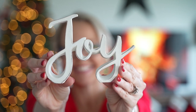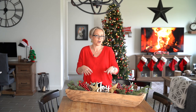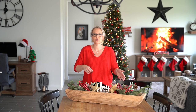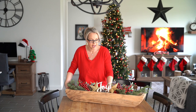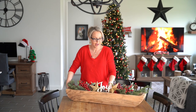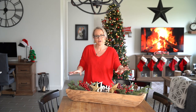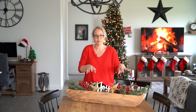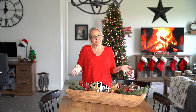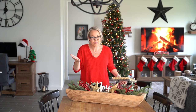A great thing about having this table piece is that if I need to take it off to add dinner rolls or any side dishes, it just picks up very easily and I can move it right out of the way. Keep that in mind when putting together your tablescape. Go to your local Hobby Lobby or Michael's and pick up these picks — it's such a great and inexpensive way to add some holiday decor without breaking the bank.